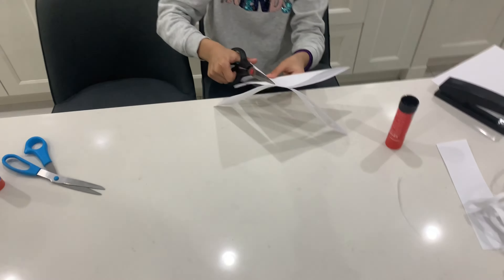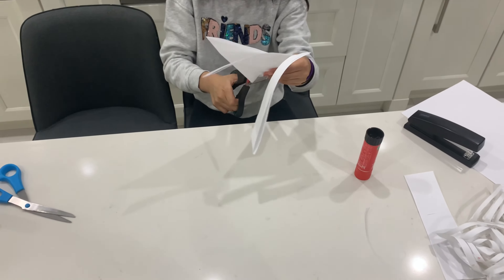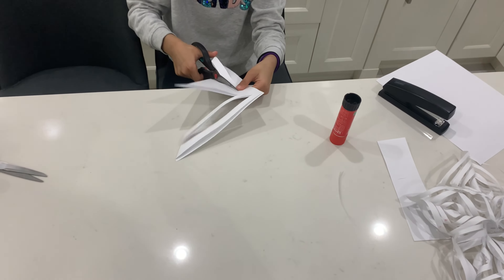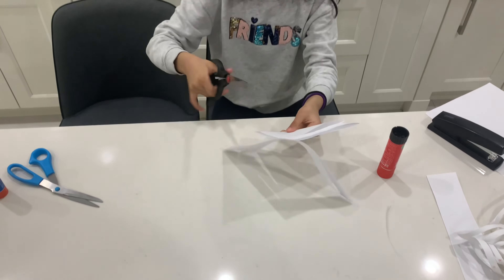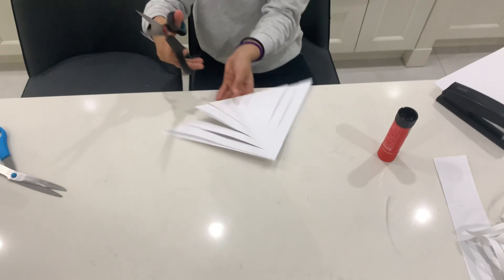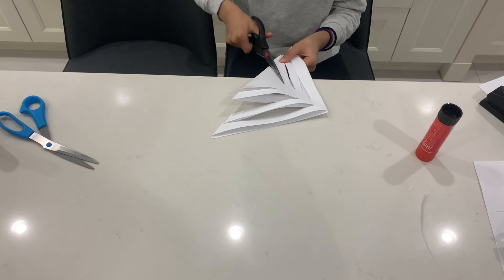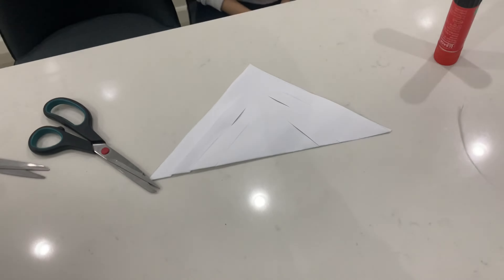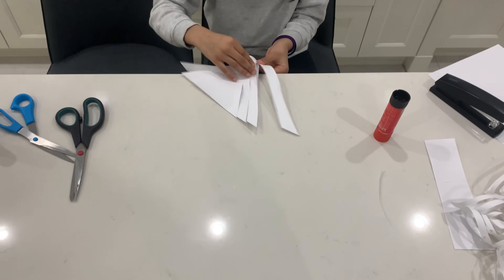We recommend a maximum of four cuts, but today we're doing six. For the last two, make them smaller — there we go, that's enough. Make the other smaller one there. Now it should look like this — you can see how it has cuts in it, and then you open it up.